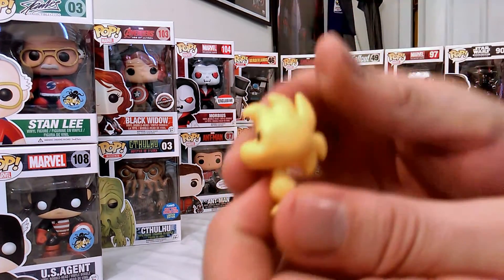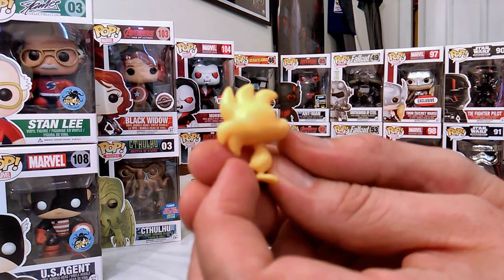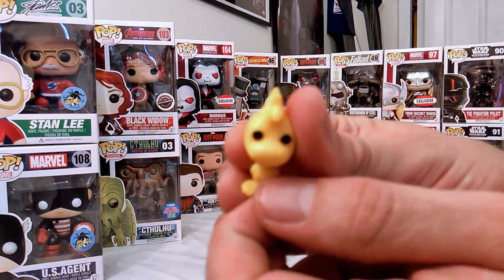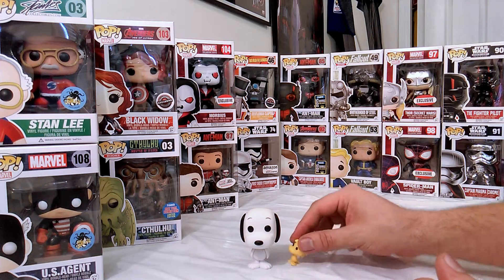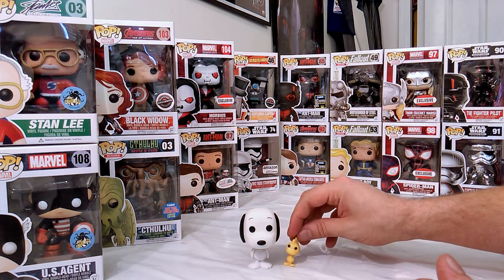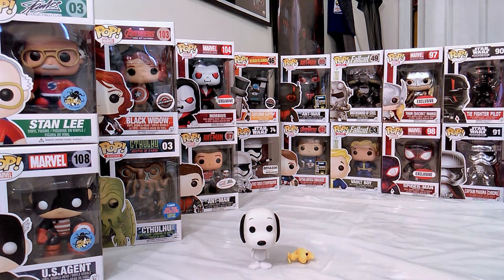But this guy has a nice mold as well, just that mohawk looking thing, the tail, the feet, and then the eyes in front of there. I doubt because of the size of his head and everything he's really going to be able to stand on his own unless I do some feet manipulation there. So I'm just going to lay him down and call this one.